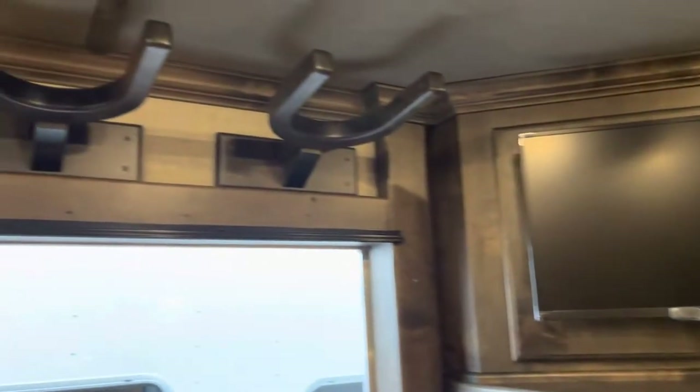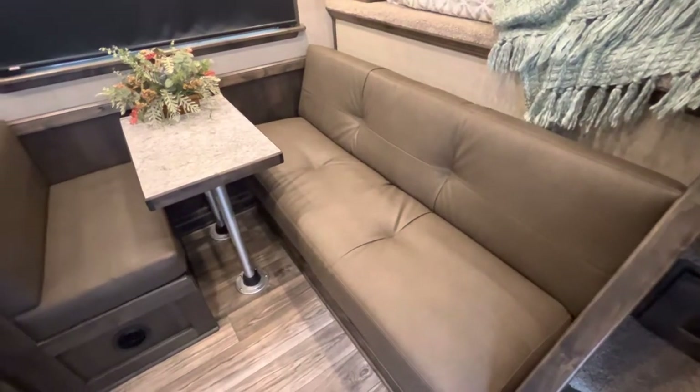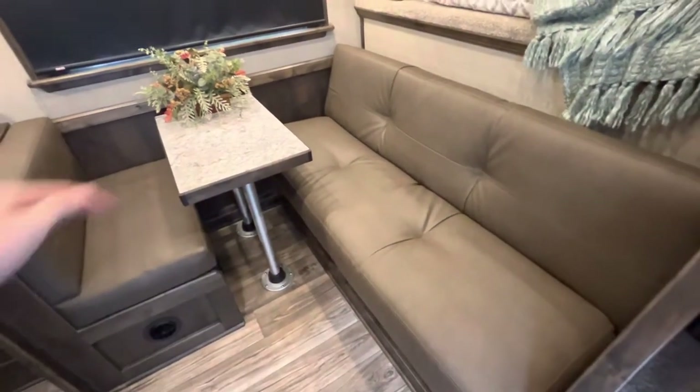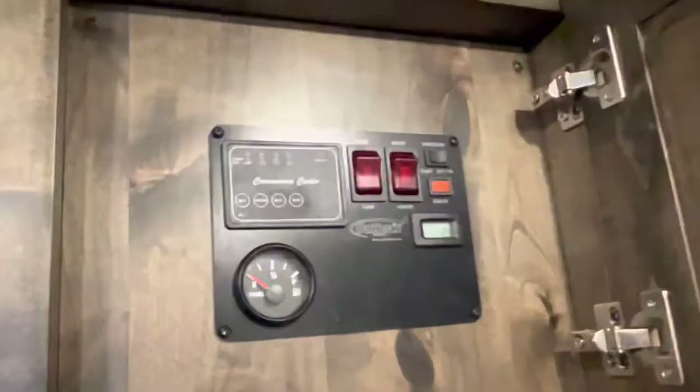Really cool layout to have the two seating areas. In the 10 foot 8 short wall, your sofa will make a bed and your table will sit down right there to make an L-shaped sofa. This particular trailer is equipped with the Onan 4000 generator.